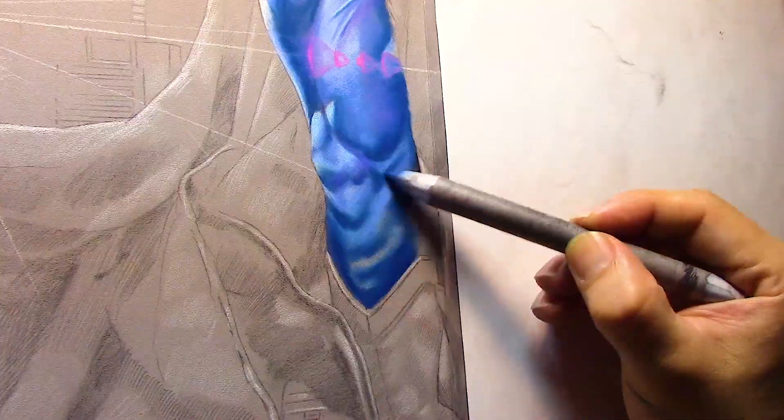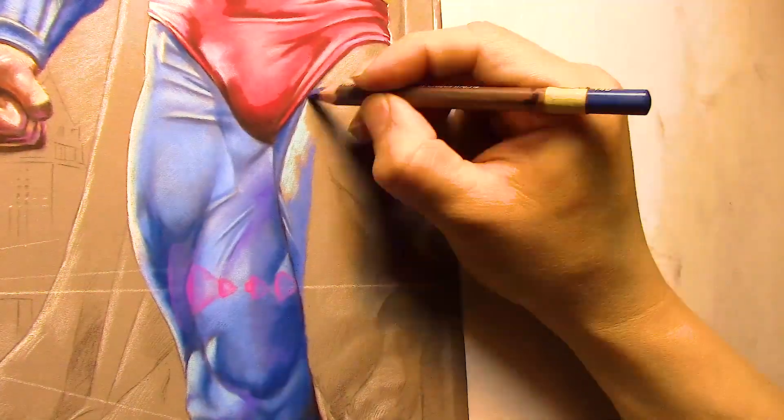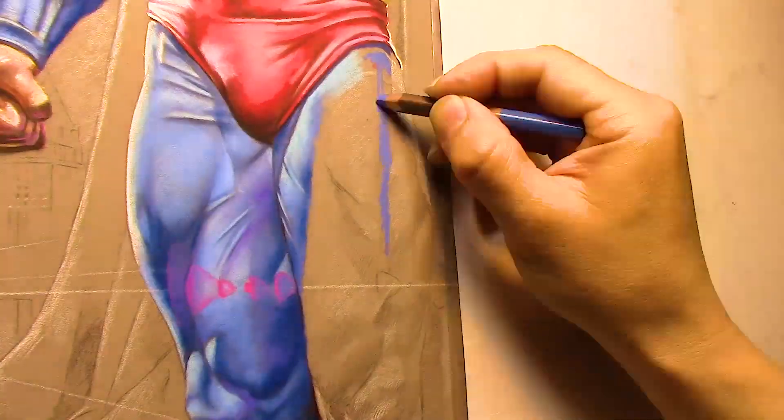Base blue, dark blue, light blue, and then white. Try not to blend too much — you want to keep a lot of the texture in there because the texture really gives it depth. And starting on his left leg.